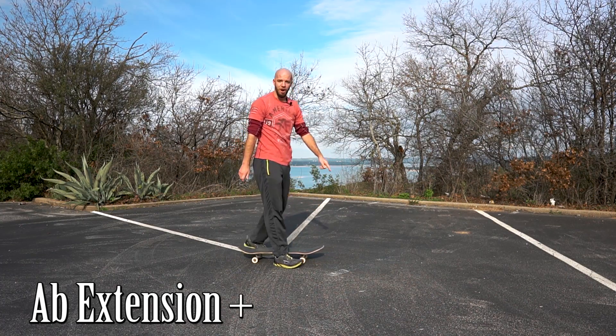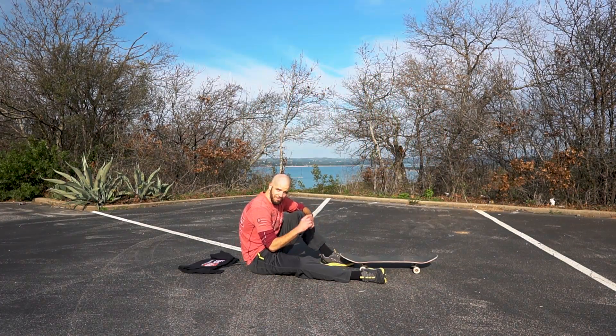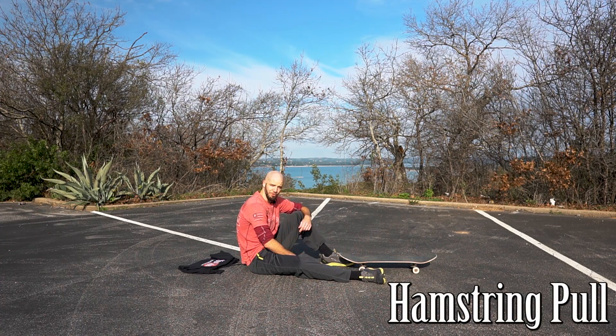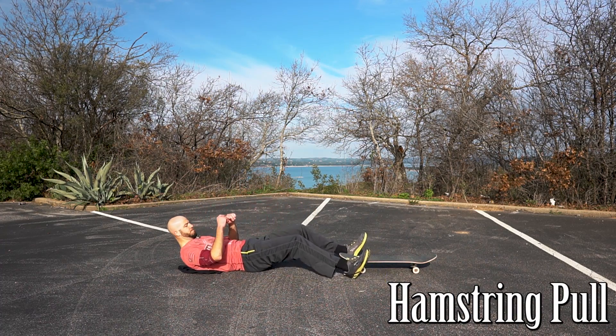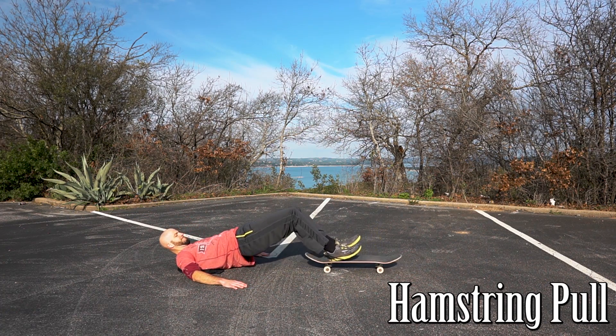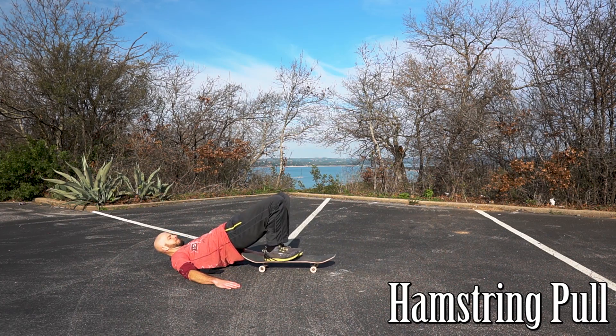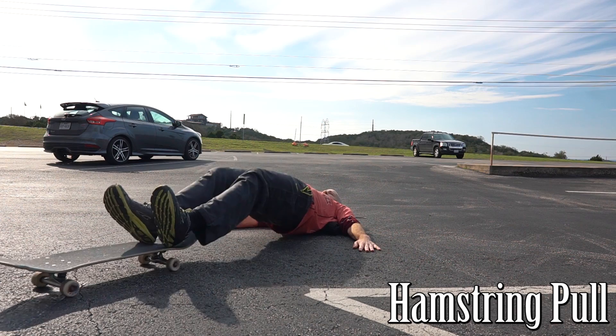Alright, so now for number seven we're going to do the hamstring pull. Lie on your back and raise your butt off the ground enough for the board to go underneath you, and then just pull the board towards you and extend it back out. This move specifically targets your hamstrings, your glutes, and your lower back.